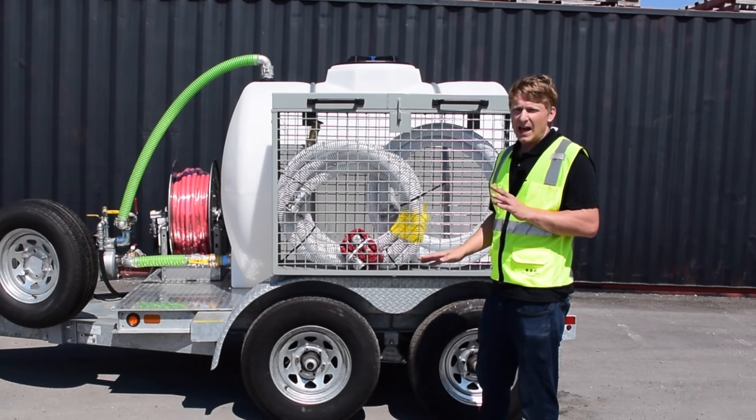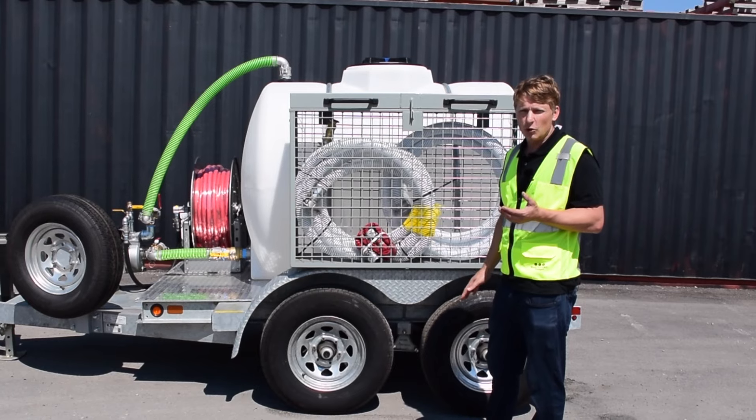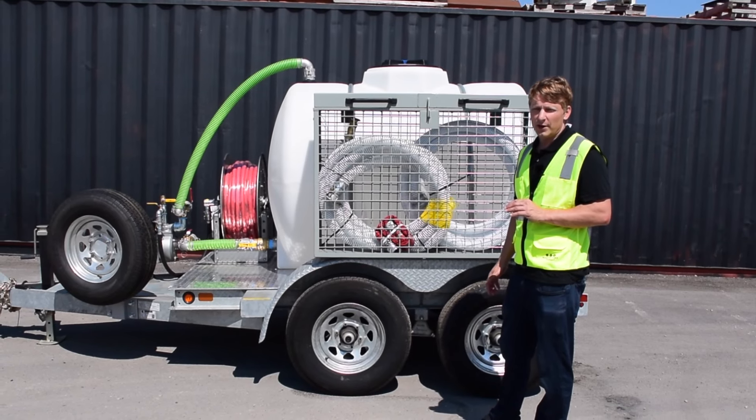The trailer itself is a galvanized trailer system designed to prevent all sorts of corrosion from salt, heat, sun, and so forth. This extends the life of your water trailer by quite a number of years.